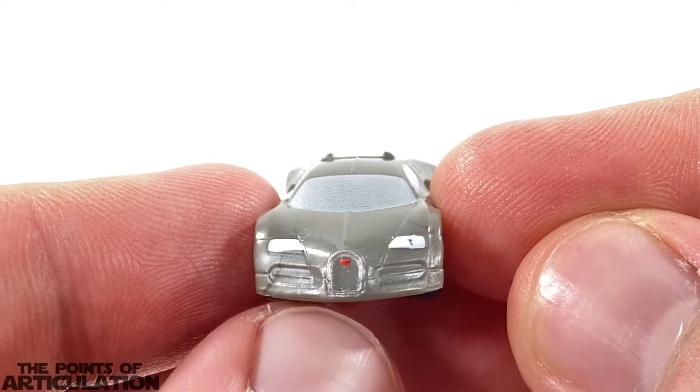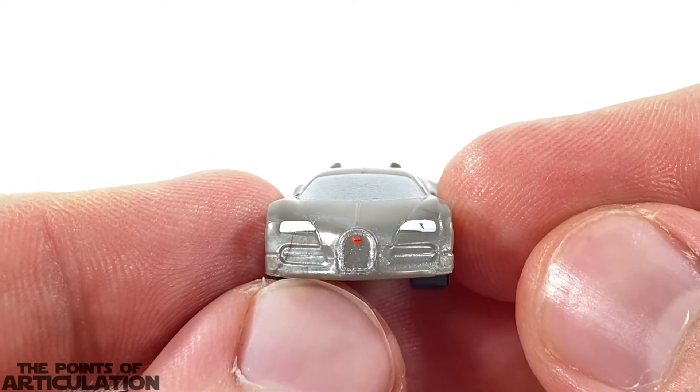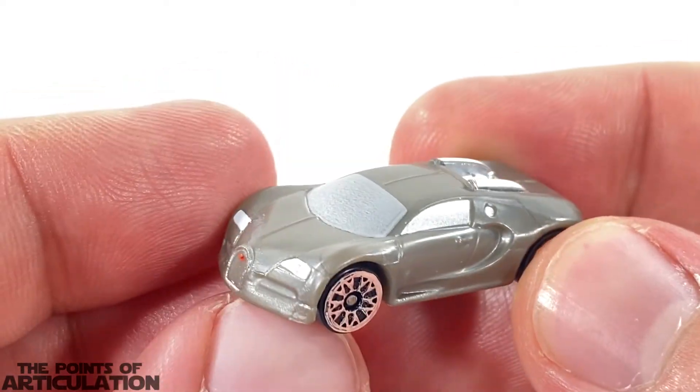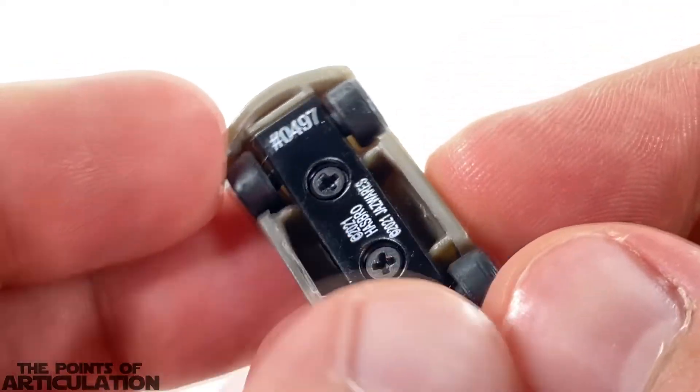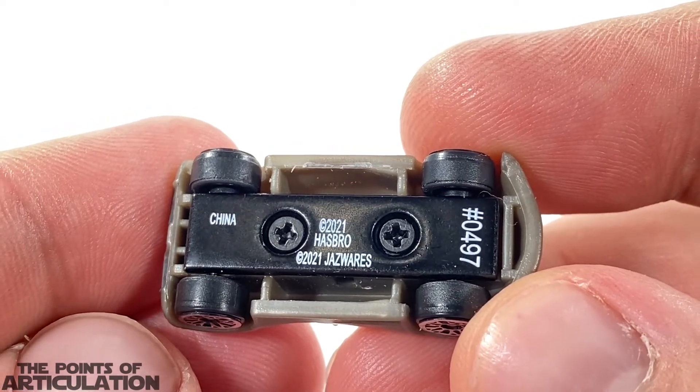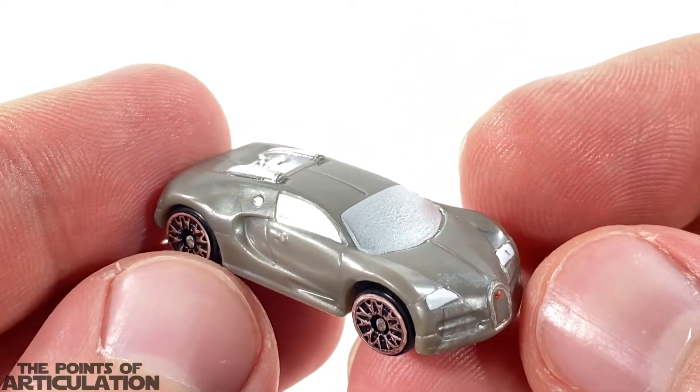They're cheap enough that I can get another one, but it is what it is for the moment. Other than the paint, I just love the front of this thing — and the sides — actually the whole car is really cool. Underneath we have our copyright info as always, and the wheels do spin. But does it roll? Yes it does.